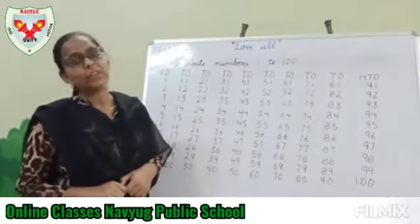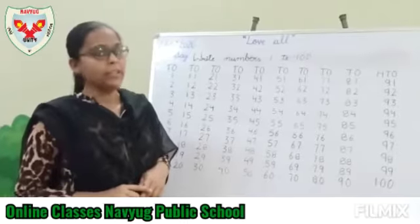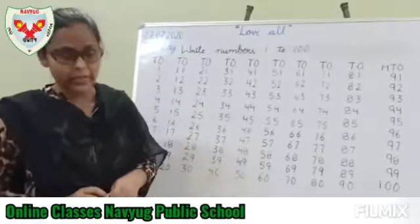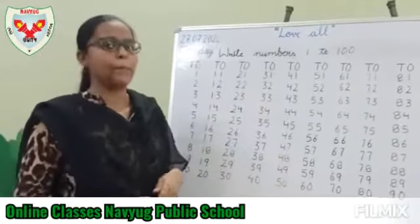Hello everyone, welcome back to our class. Today we are going to learn how to write numbers 1 to 100. As in the previous class, you have already learned how to write numbers 1 to 100, but today we are going to revise, and after this you have to write a new copy.